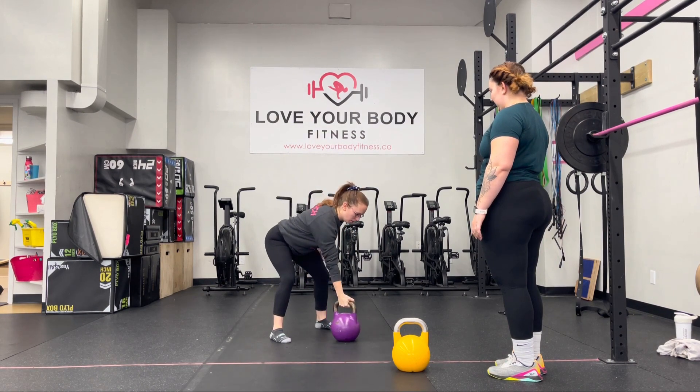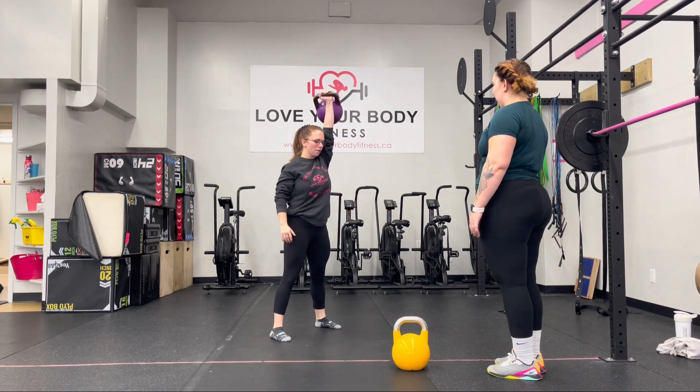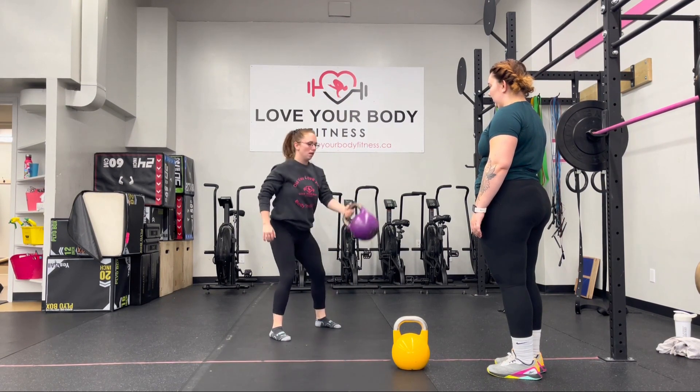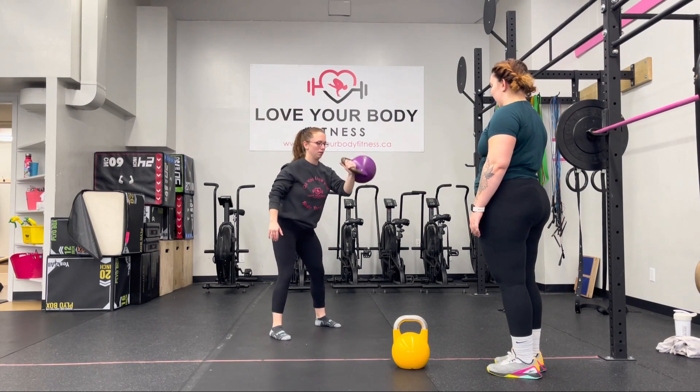Then she'll do the other side. And pop overhead. Clean. We shoot the hand through to catch in that right position — hold the top.